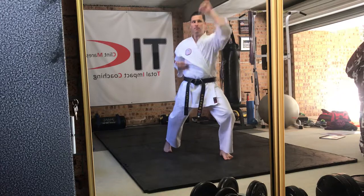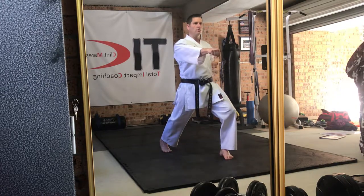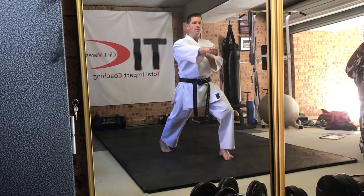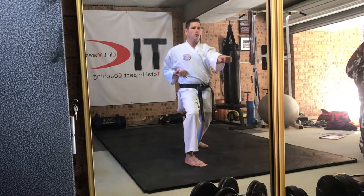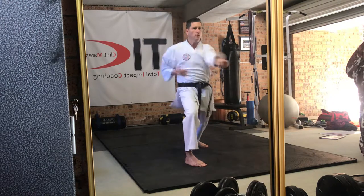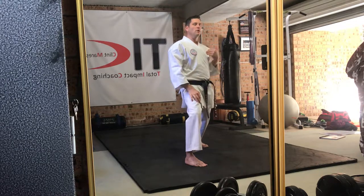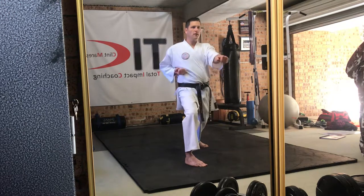We go up: jodan agi uke, chudan gyakuzuki, moshwampi, chudan gyakuzuki. Same hand that punched comes back — agi uke, chudan gyakuzuki, moshwampi, chudan gyakuzuki. Six of those moving forward. Then moving backwards we're going to do gyakambarai, gyakuzuki, moshwampi, stepping back.